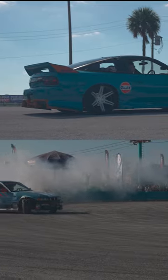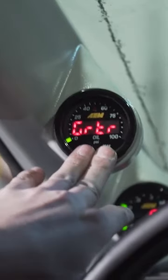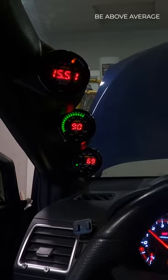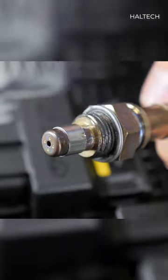Everybody's seen the modified cars at the track or at the shows that are just packed full of aftermarket gauges. Chances are one of those gauges will be an AFR gauge paired with a wideband sensor. They may sound important, but what do they actually do?